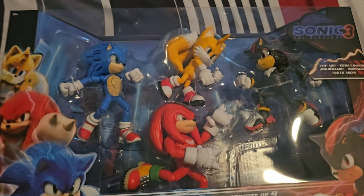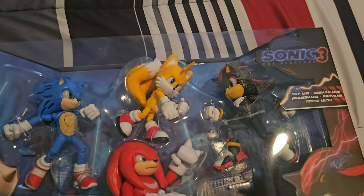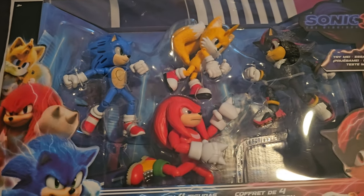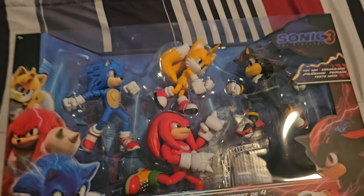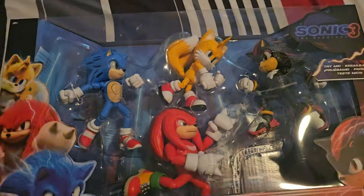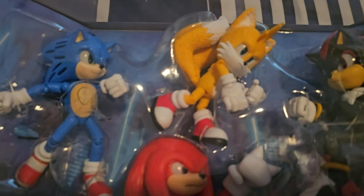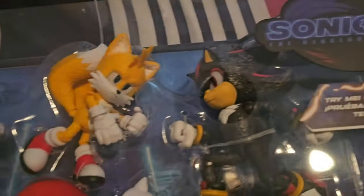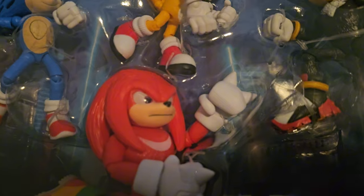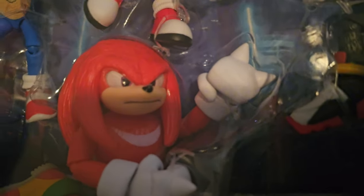I already finished reviewing all of Wave 1, now I just need to finish reviewing these bad boys. So here it is in all of its glory — we got Sonic, the new Angry Tails, Shadow, and they both light up, and then the first ever Sonic Movie 3 5-inch Knuckles figure.